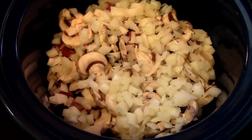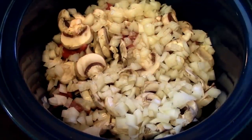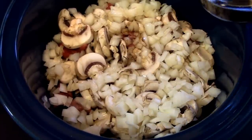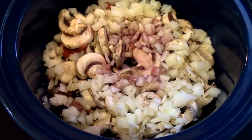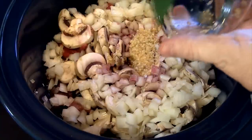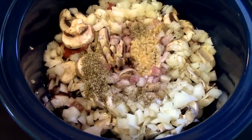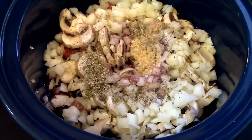Next, we're going to add in our beef broth — now we're adding some liquid. Then we add our Worcestershire sauce. Next, we add in our one-half cup of red wine — I use a Shiraz, but you can use Cabernet or any other favorite red wine. Now we add in our minced garlic — make sure you get all of that in there. Then it's time to add the marjoram and thyme, our salt and pepper, and lastly that one bay leaf.